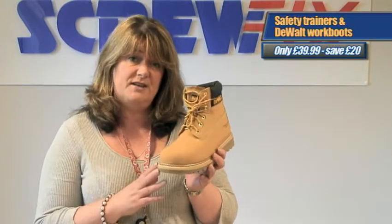The first is a great offer from DeWalt. The DeWalt Work Boot is now an unbeatable £39.99, saving £20 on the normal price of £59.99.